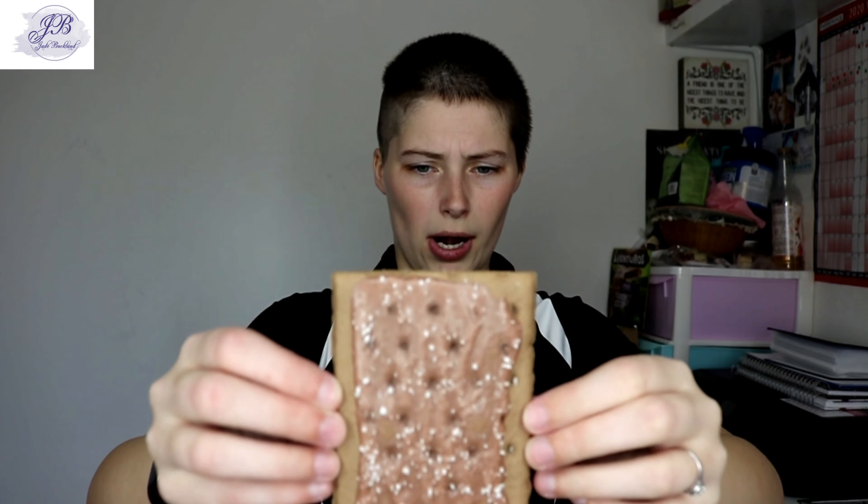One thing that gets me is the fact that already this is pretty big. Smells good though — yeah, smells good. It's like a chocolate piece of bread. I'm dropping sprinkles on the floor.